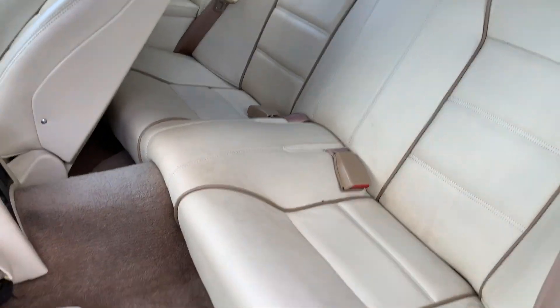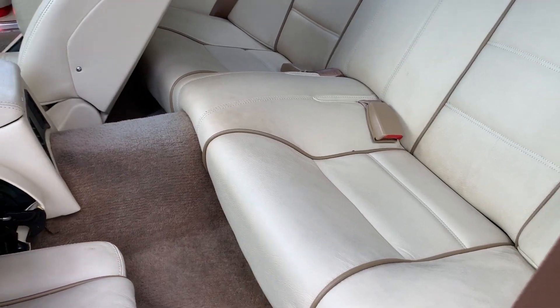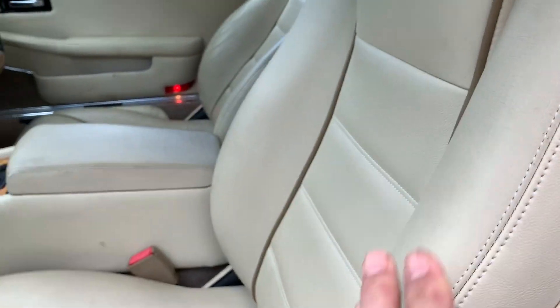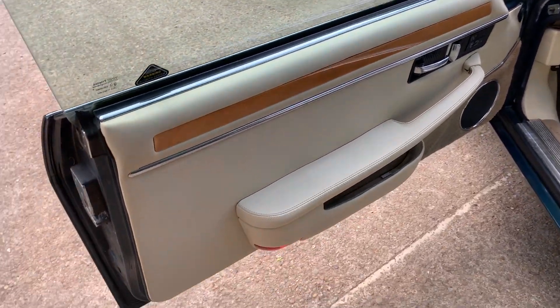Now looking at the back seats — all looking good in there. And the door card is also in good condition.